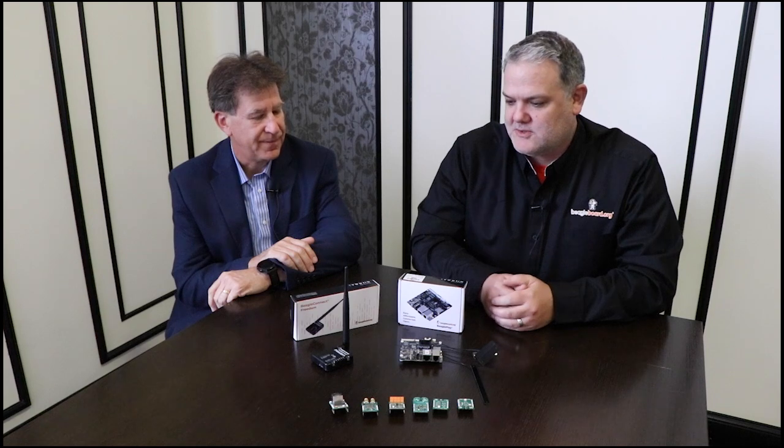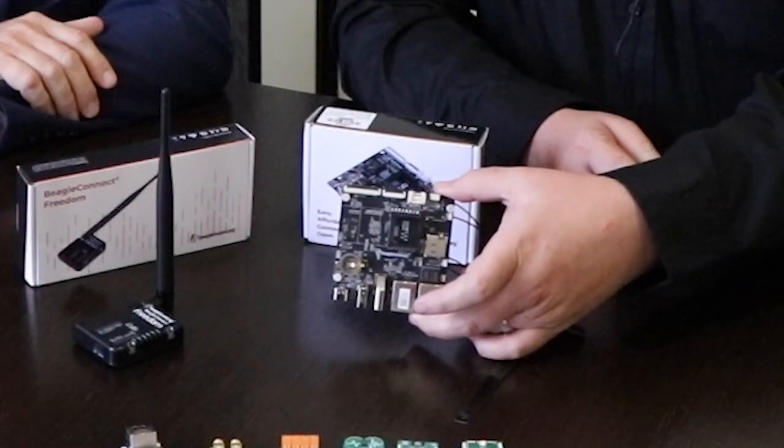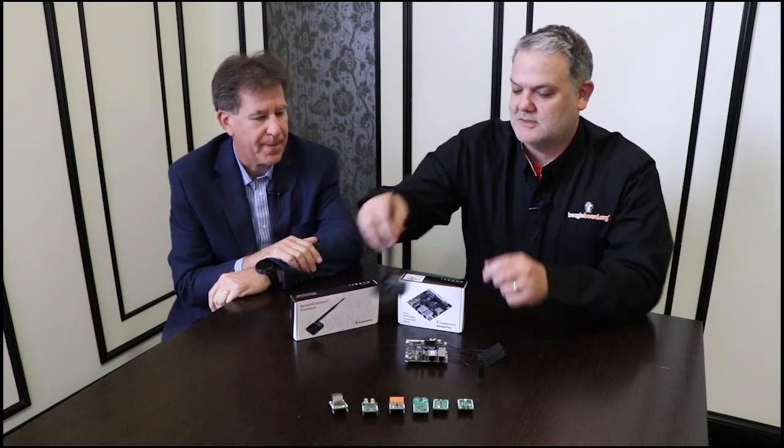You guys have a pretty big announcement for this particular Embedded World. We do — this is really huge for us. We've got a new single board computer, BeaglePlay. This is our new single board computer. But we also have our first microcontroller-based board in a nice little enclosure, and it's wireless.